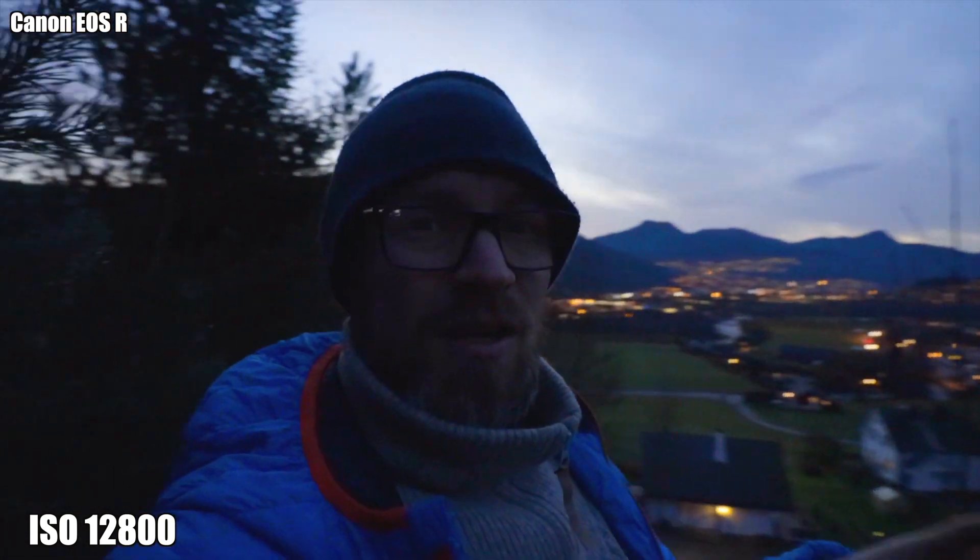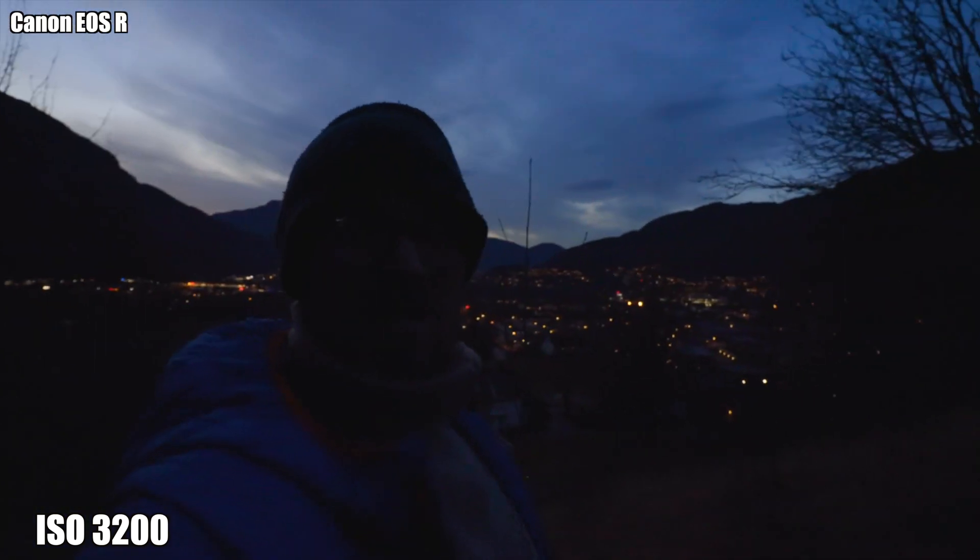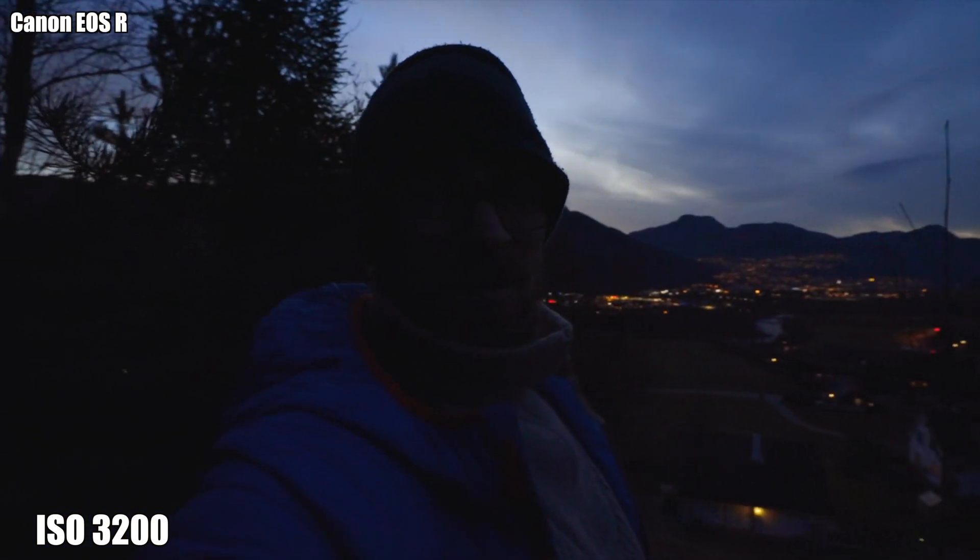Now we're back on the EOS R, and as you can see it's getting darker and darker out here and the grain is getting worse. I'm still at ISO 12800 on the EOS R. If I change it down to 3200, like I had the other one, it's quite dark. So let's get it back up — now we're at ISO 25600 — and yeah, this looks kind of grainy too.